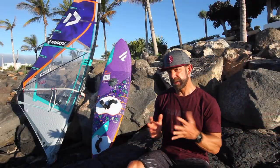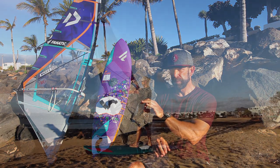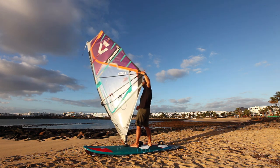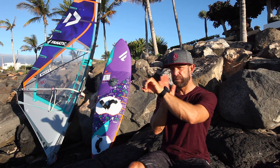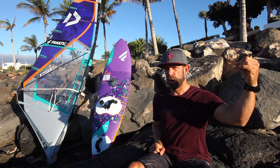Once your mast hand — your front hand — is all the way back on the clue, as far back and as close to the clue as possible, you release your backhand. Your new backhand is actually sort of a pivot point, all the way back on your sail. So the mast will swing a little bit forward and to the leeward side — it will swing to the other side of your body.